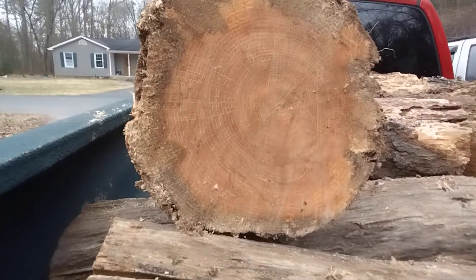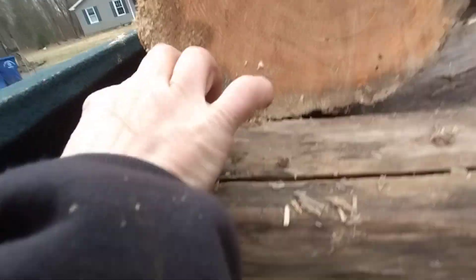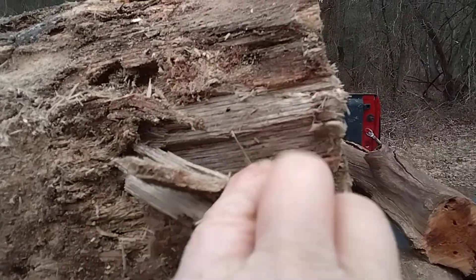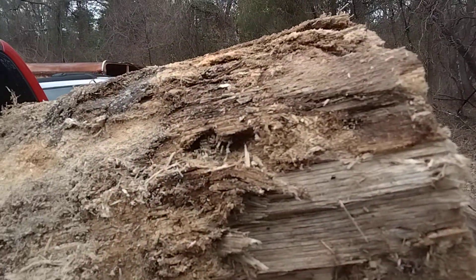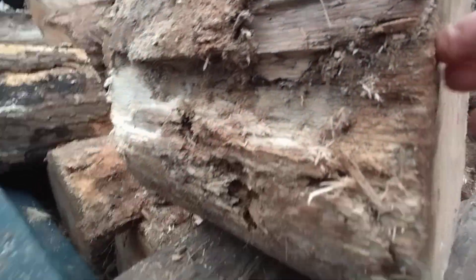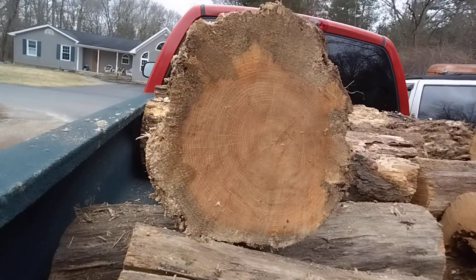This is an oak and it's got some insect damage on the outside. That part will pull off, so that part itself might not be good, but the majority of this is nice solid wood.